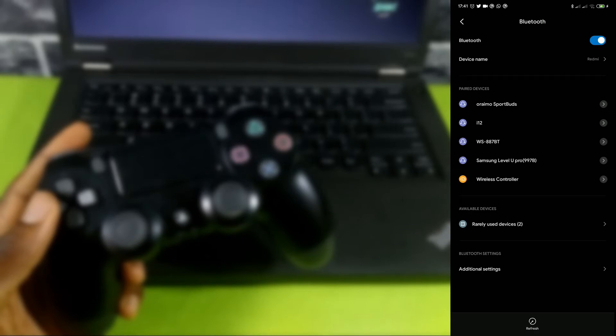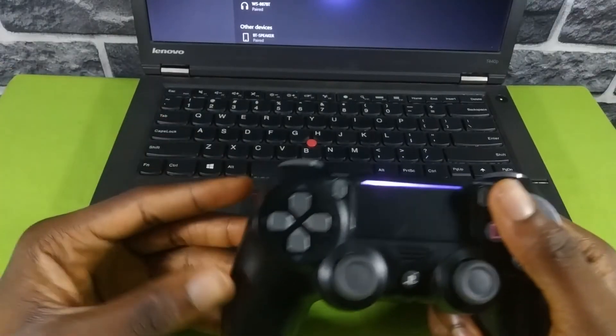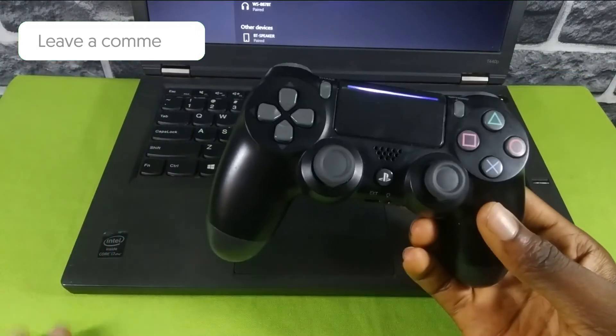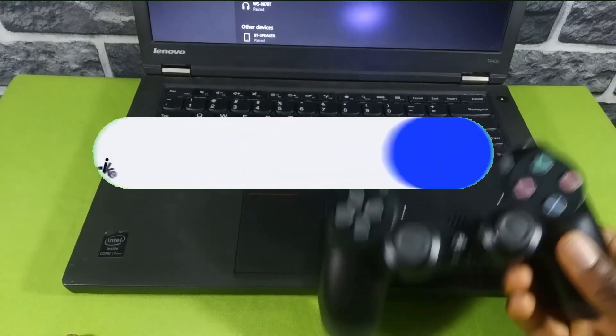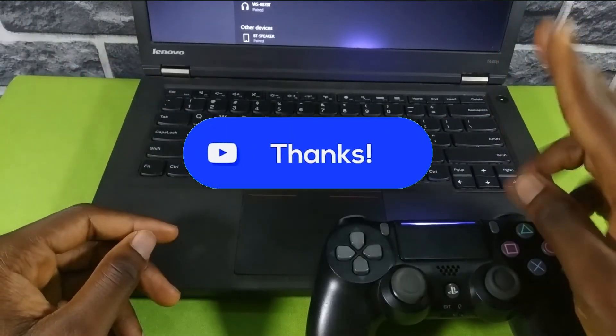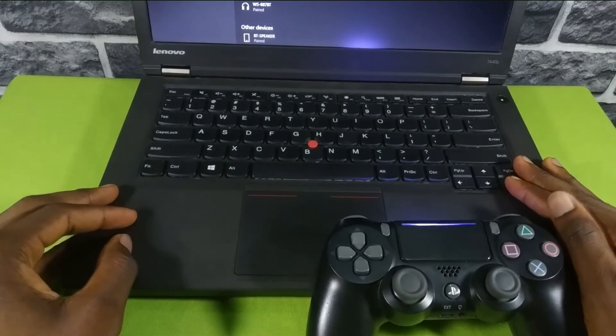Then start playing your games. I hope this video will be of help to you. If you have any questions, drop them in the comment section below. Give this video a like and subscribe to the channel if you haven't already. My name is Yudi, this is Yudi Shoot — thank you so much for watching and I'll catch you in my next video.